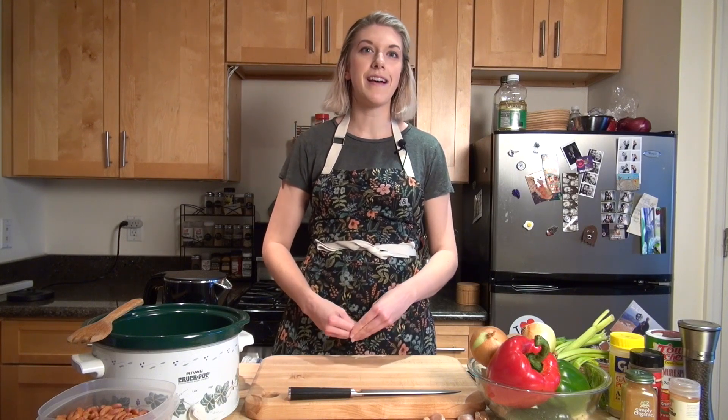Hi everyone, my name is Emily. I'm a chef and registered dietitian and I'm the director of the St. Barnabas Hospital Center for Culinary Medicine and Teaching Kitchen.